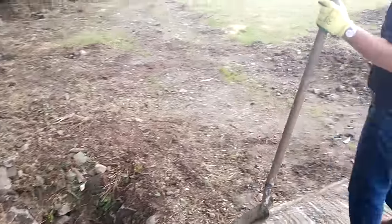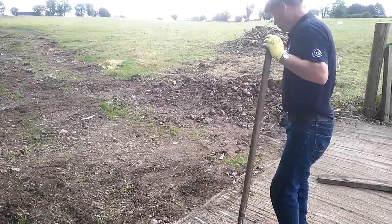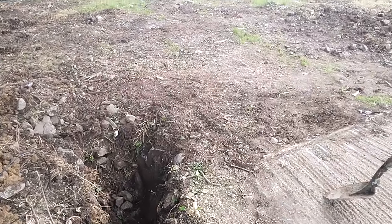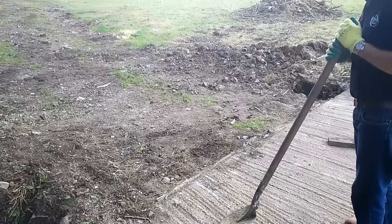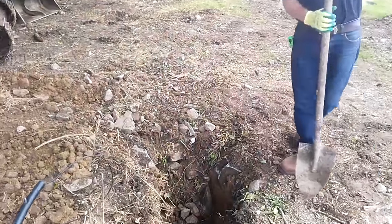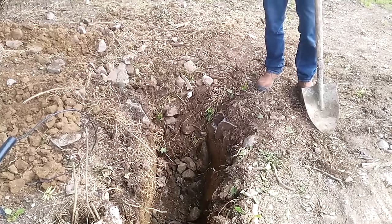It's being hung here on this pathway. I've measured out my two holes — they are 13 and a half foot apart, which is where the two posts will be, to take the 13-foot gate. The holes are 600 by 600 and just over 600 deep.